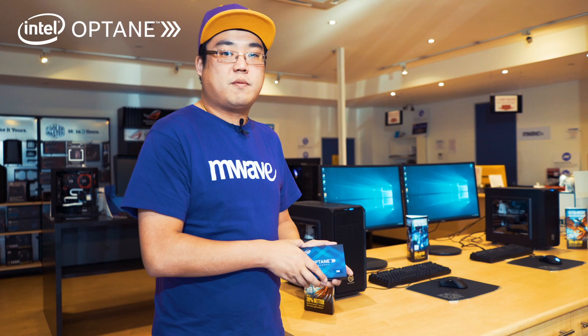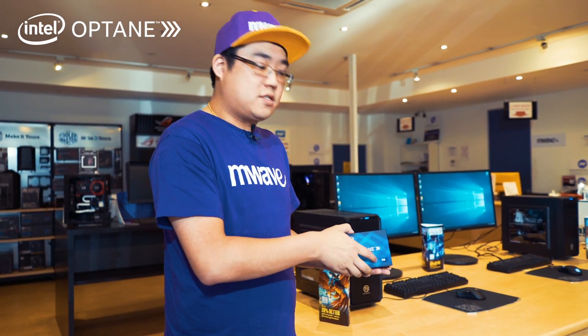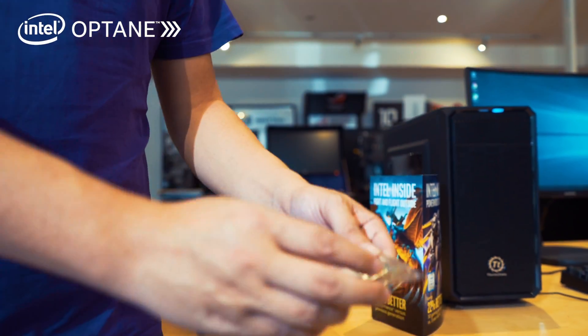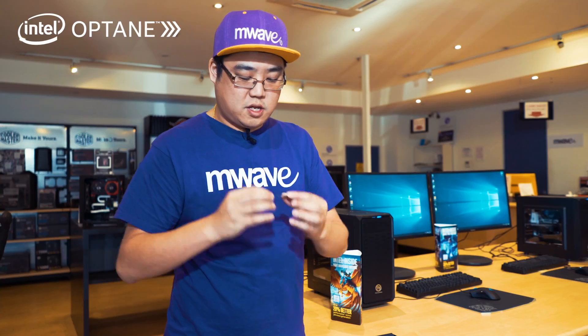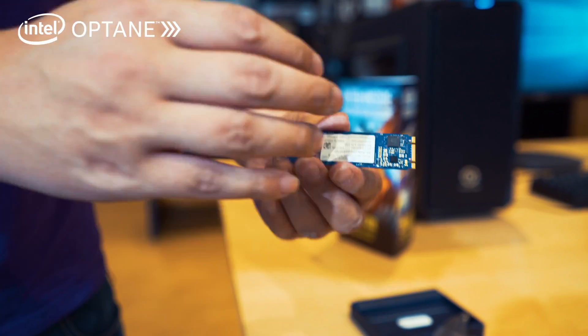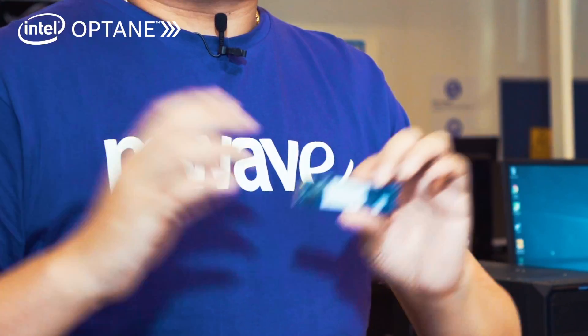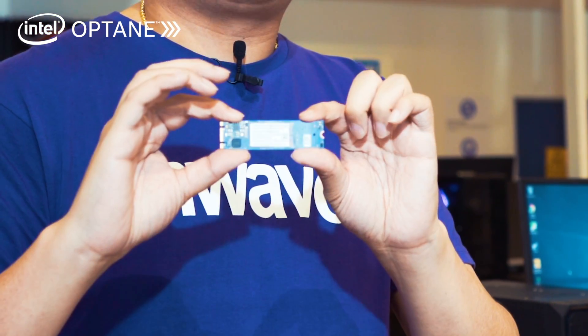What is the Intel Optane memory? The Intel Optane memory looks like just a regular M.2 SSD — I'll just open it here and show you guys. So it just looks like a regular M.2 SSD, and it also goes into a regular M.2 SSD slot. It's compatible with any Intel 200 series chipset motherboard — in other words, any Intel Kaby Lake series or newer.